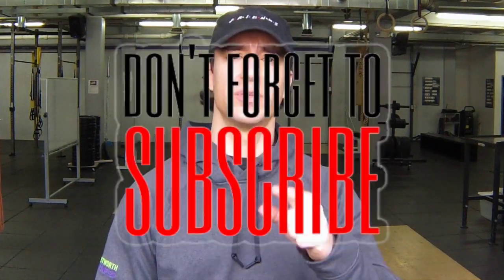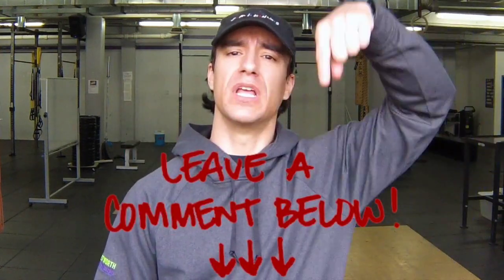Give it a shot and let me know what you think. If you like the video, give me a thumbs up. If you want to share or see more videos, make sure you subscribe and leave a comment down below. I'll see you guys in the next one — peace.